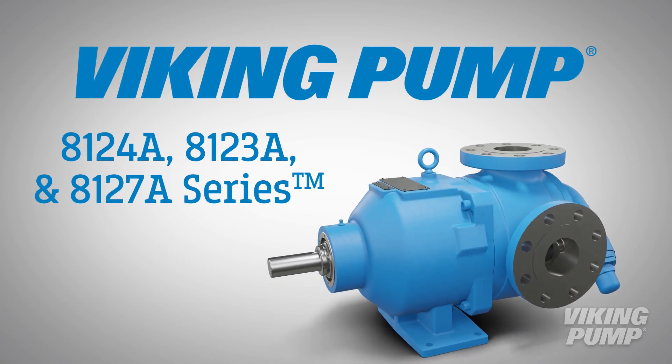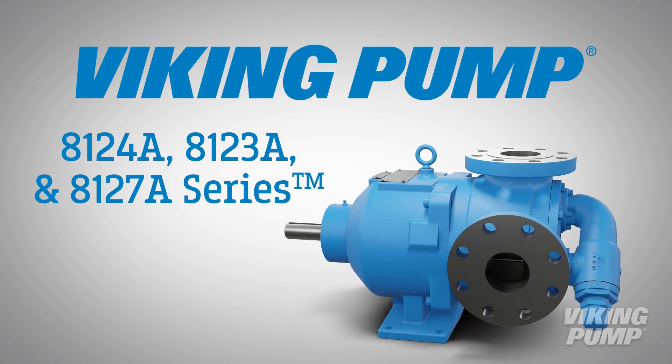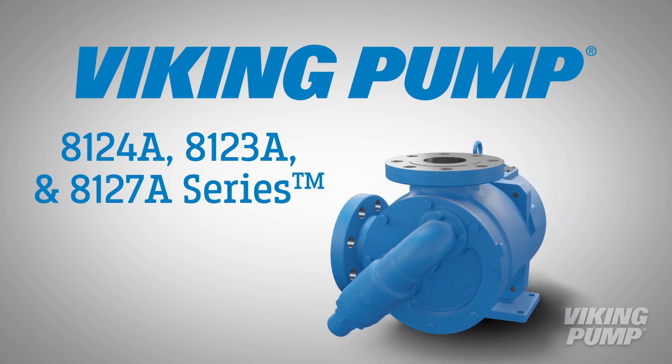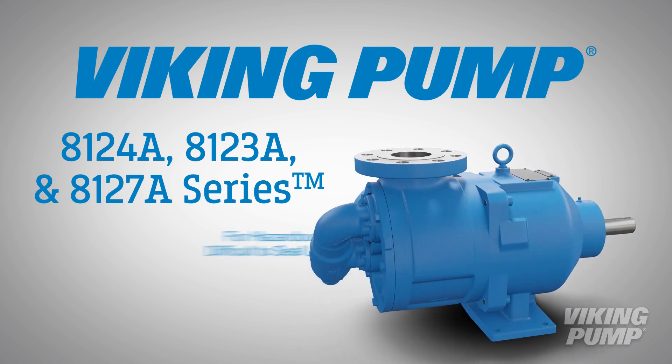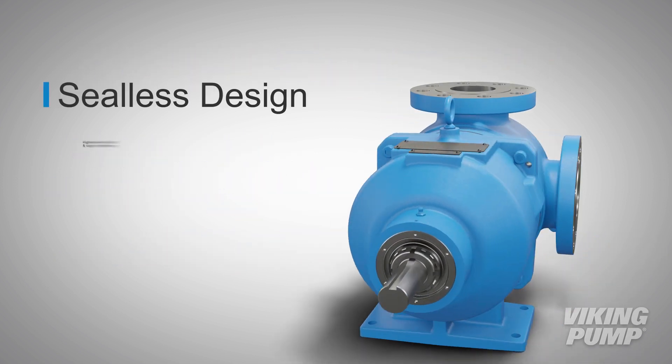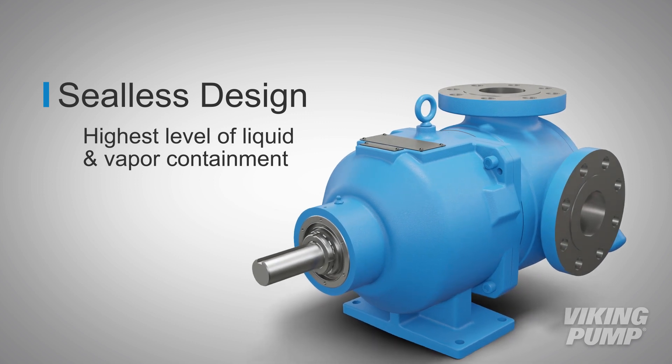Viking Pump's 8124A, 8123A, and 8127A series MagDrive pumps are the premier products for hazardous and difficult to seal liquids. The seal-less design offers the highest level of liquid and vapor containment.